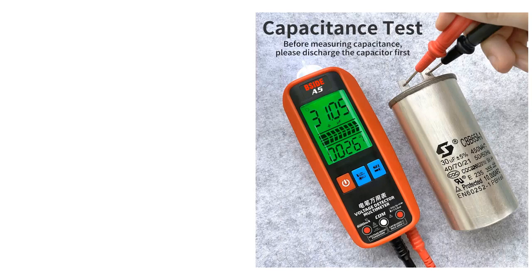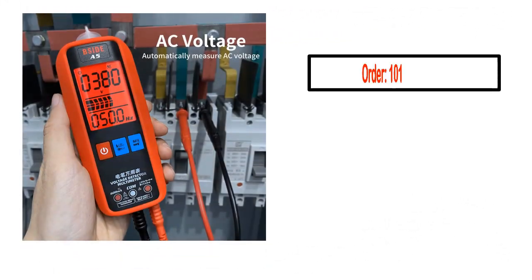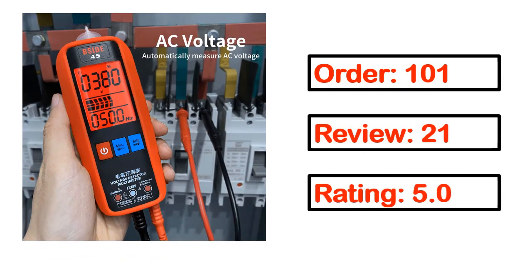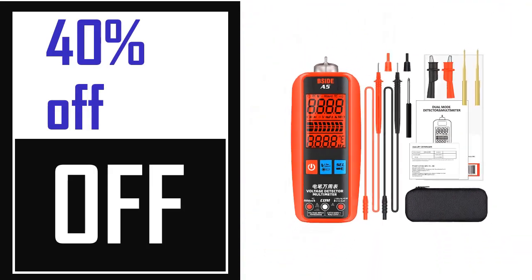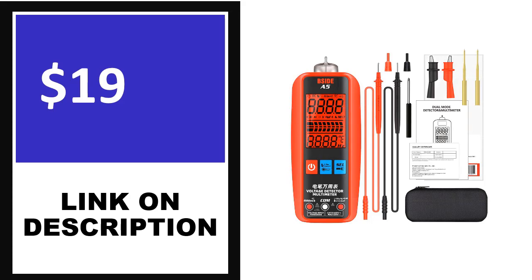Number 2. This product's full details: Order, Review, Rating, Percent off, Price. Price can be changed anytime.